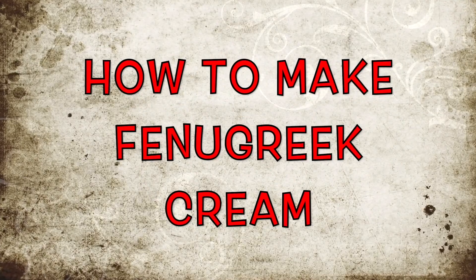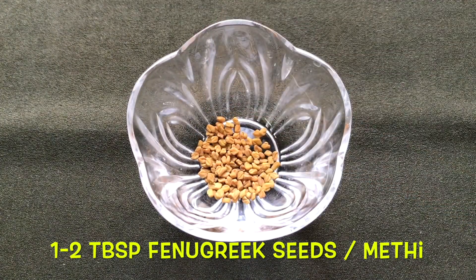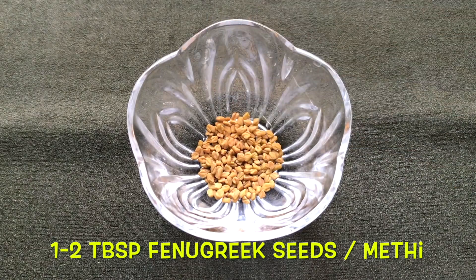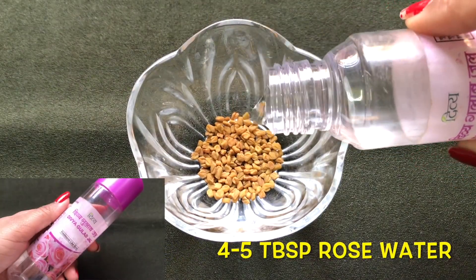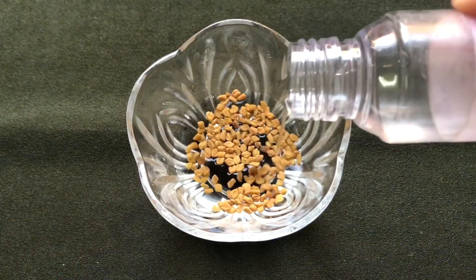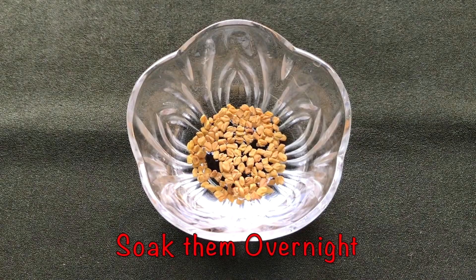To prepare this cream, first take one to two teaspoons of fenugreek seeds in a clean bowl. After that, add four to five tablespoons of rose water — or you can also use normal water — and soak these seeds overnight in the rose water or normal water.